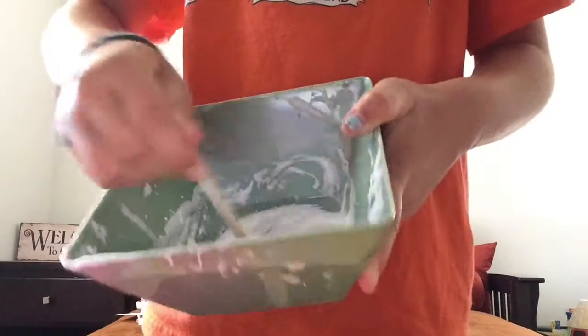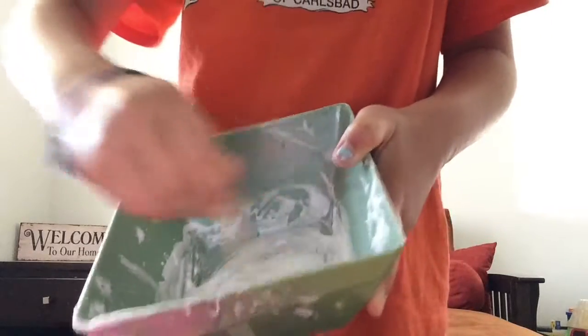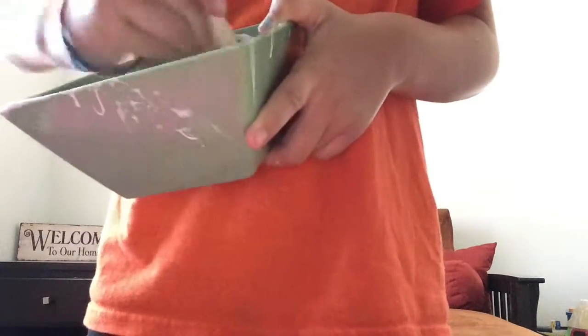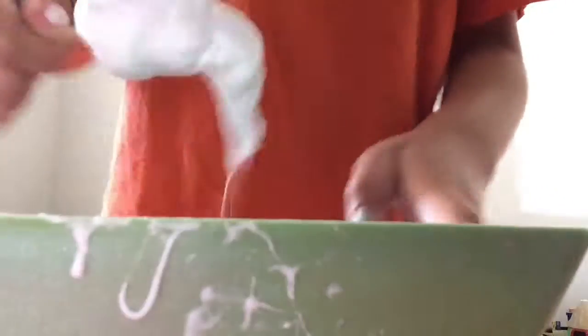Now you're going to mix it and start to see it form. See, it's forming into the slime — really cool. And then you're just going to, like you would do with regular slime, keep mixing until you have a nice slime. Don't add any more shaving cream even if you think it's too sticky — it's not. Once it's sticking to your mixing tool, then you know it is time to start kneading.